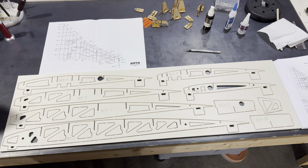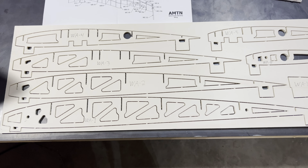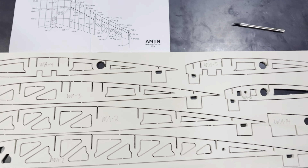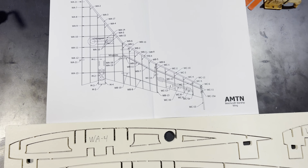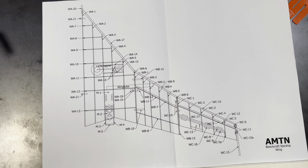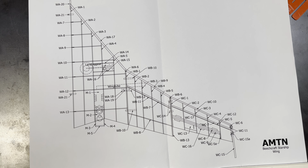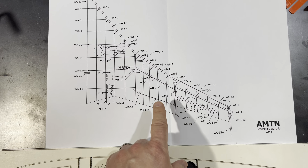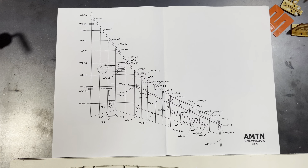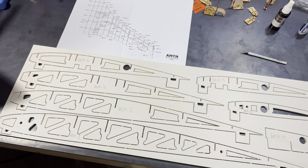We are going to be starting the build of the wing, and you can see we've got our main wing parts here. We're about ready to pop them out of the die and start the assembly. Here's a general overview of what we're going to be doing. When we start building the first part of the wing, it does not use the template we used for the canard, but when we get to the middle and outer part of the wing, it does use the template provided to help with assembly.